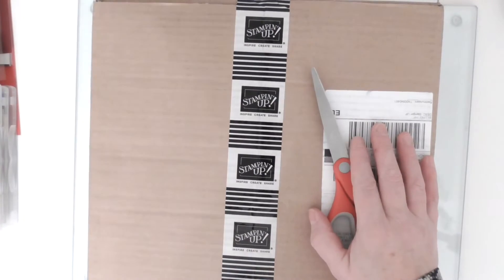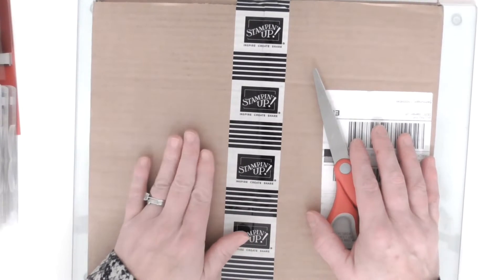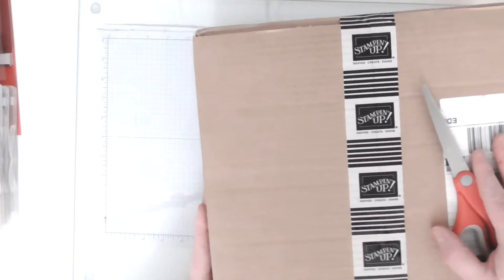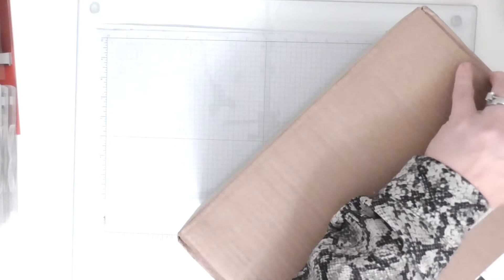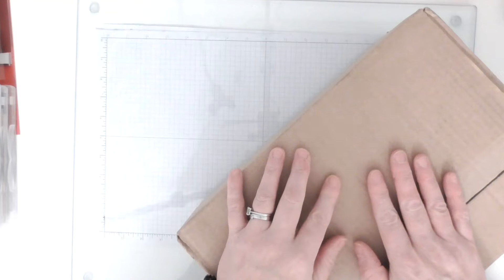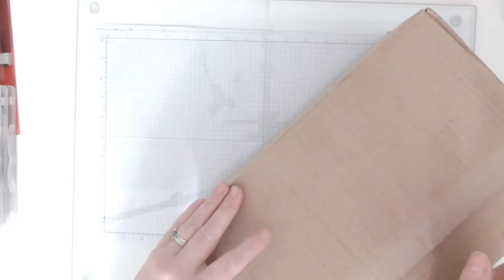Hi there everybody, Amanda here from scrimpymommy.co.uk. I thought I'd come and share my pre-order with you - this is my box of goodies that I've pre-ordered from the new catalogue. I'm just going to turn it around and cut it open and share the experience. One of the great perks of being a Stampin' Up demonstrator is that we get to pre-order all of the new items way in advance of anybody else.